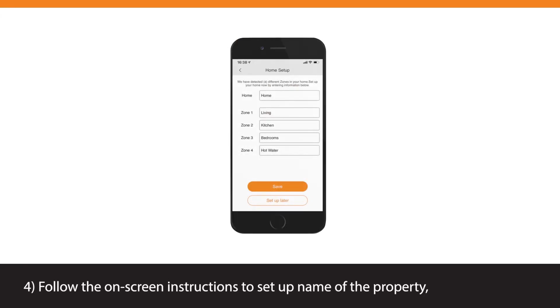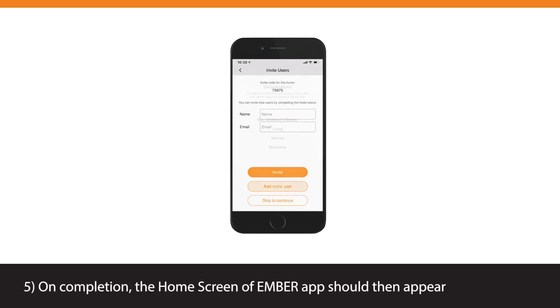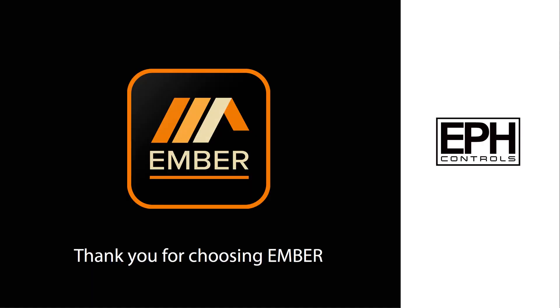Follow the on-screen instructions to set up the name of the property, different zones and invite other users. On completion, the home screen of the Ember app should then appear on your smart device. The setup is now completed. For full instructions and advanced settings, please refer to the installation instructions included. Thank you for choosing Ember.